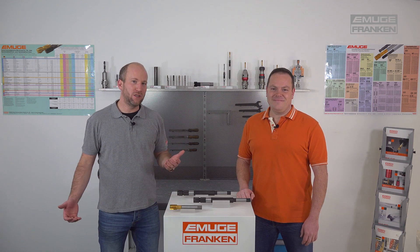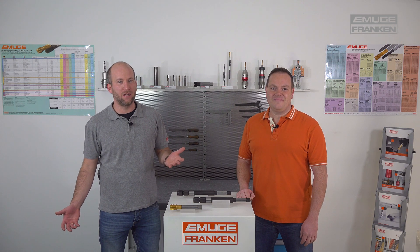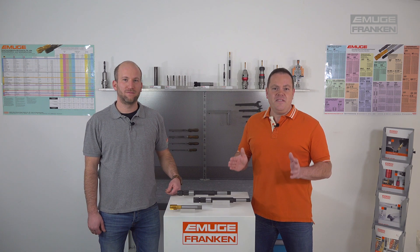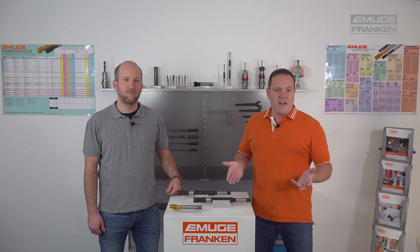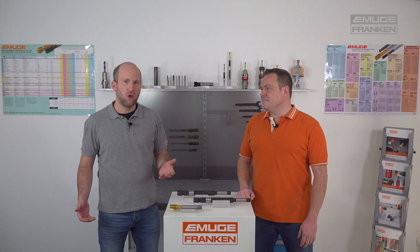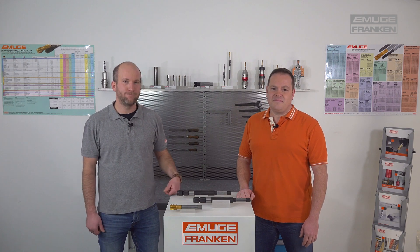Peter, a perfect holder when things get more complicated and tricky. Because shank extensions are perfectly suited for extending interfering contours on workpieces. They can be used to extend standard taps in the simplest way. And can I use those extensions on all kinds of machines? For sure, Paul. You can use the shank extensions from a tap wrench manually up to a high-end CNC machine. There are no limitations here.